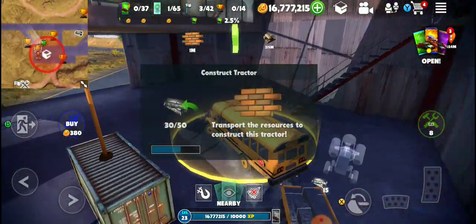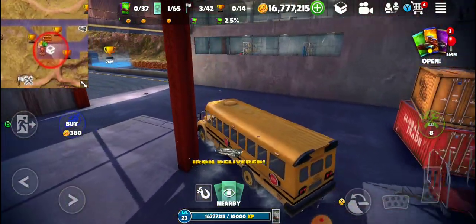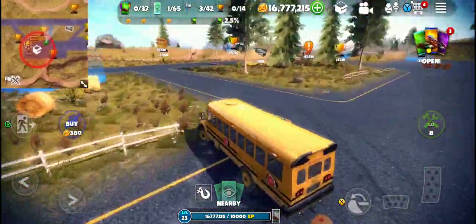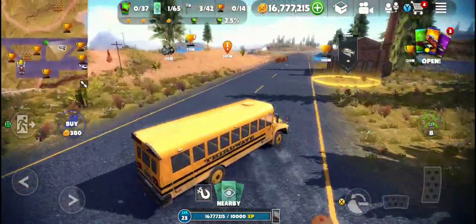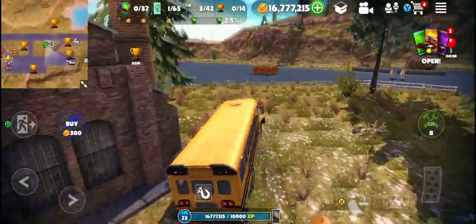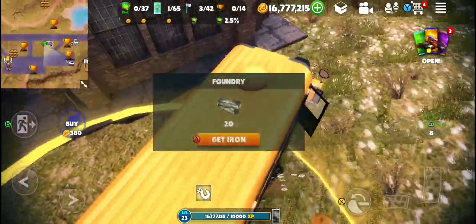I'm going to put a little on the bottom. The water is full of water.